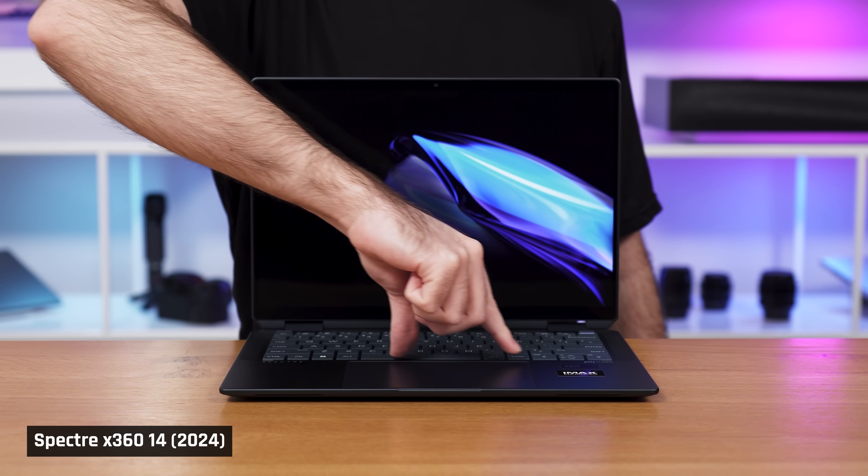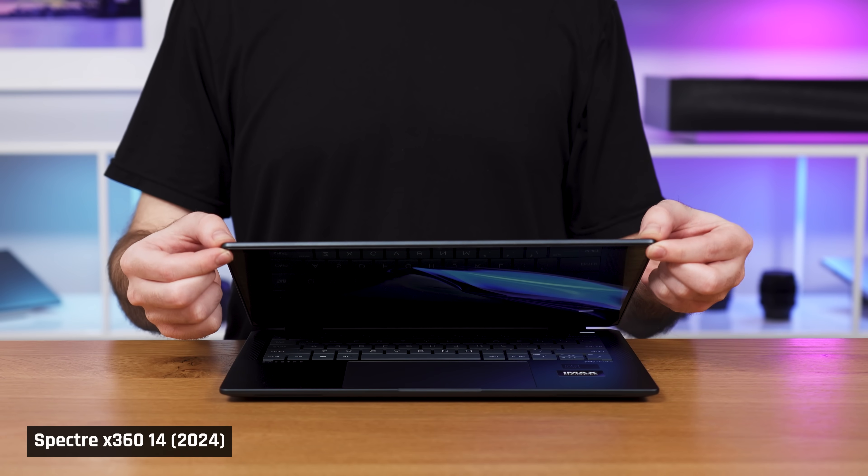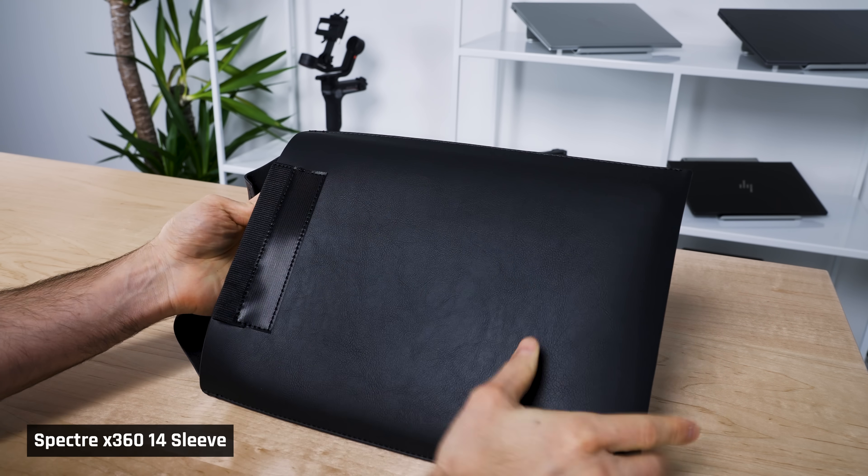Onto the chassis — it's pretty well built and the color of our model looks great. The hinges are tight and although the lid isn't as strong as a MacBook's, it's strong enough. Prior Spectres did used to come with a laptop sleeve included, but this year's model does not.